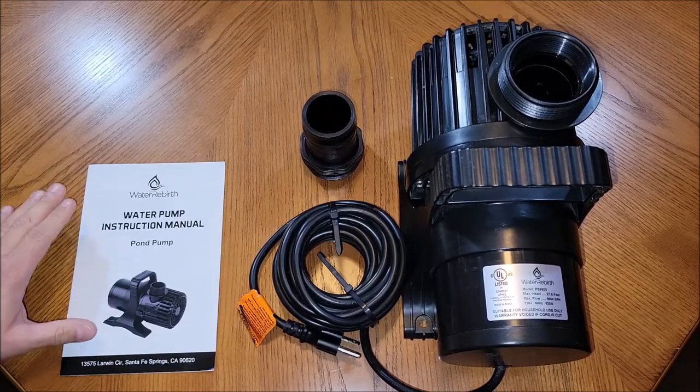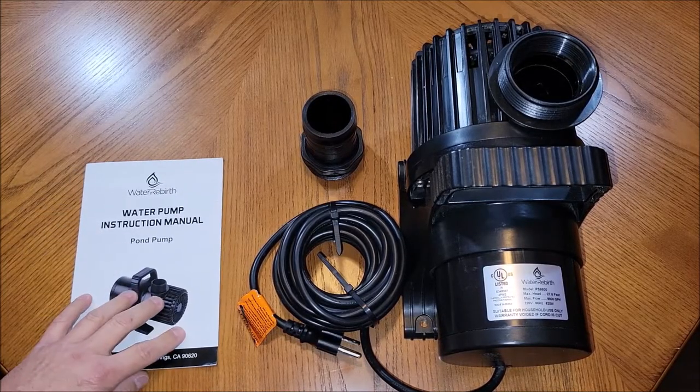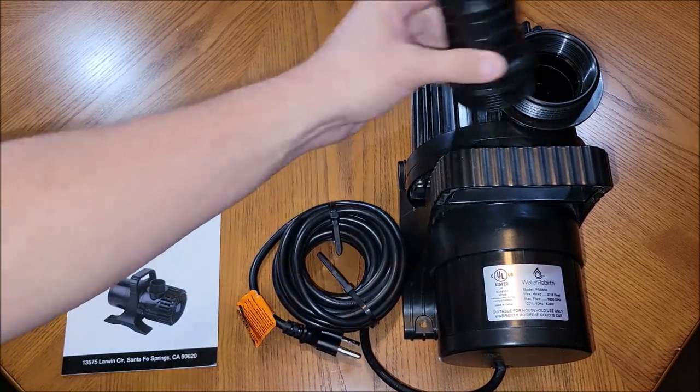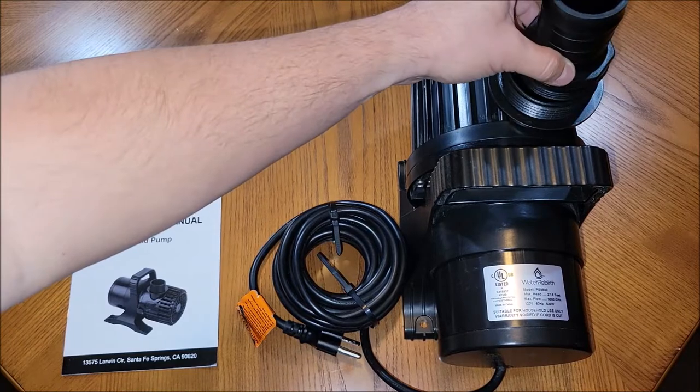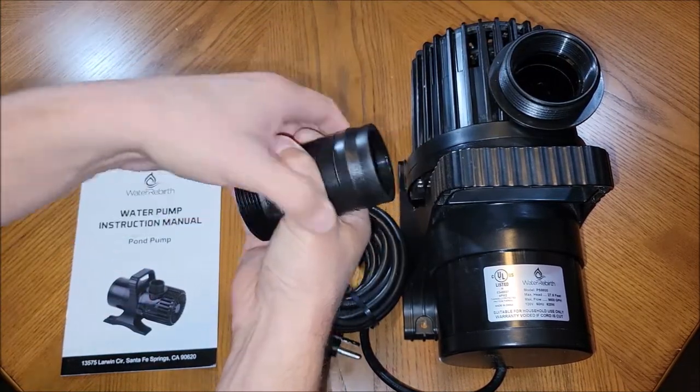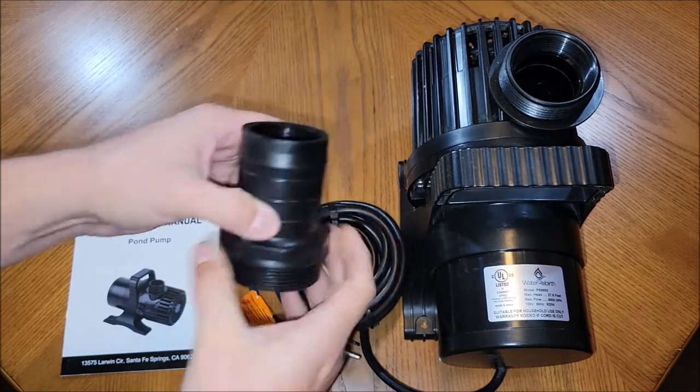Out of the box we have the manual, which goes over everything you need to know about this pump. We have the mount that goes on the top of the pump — if you want to do an injection hose, you get a vinyl hose that slips over this and then put a hose clamp around that.